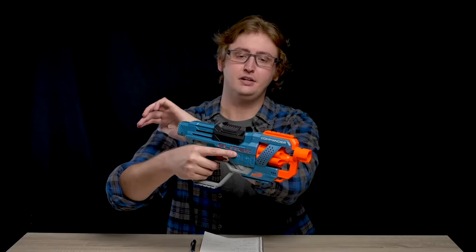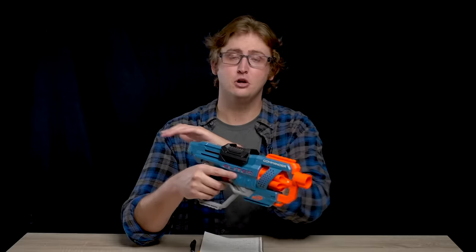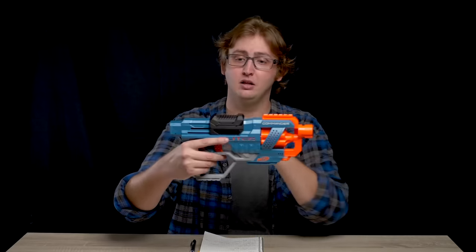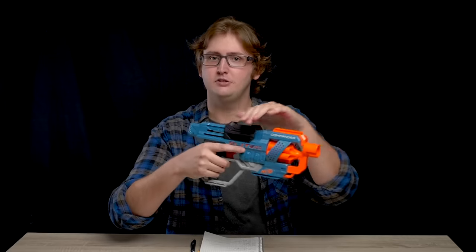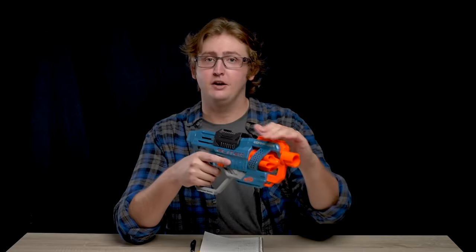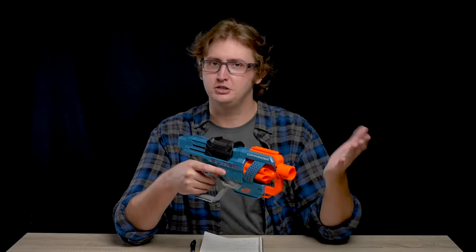Up top is the priming handle. This is a spring-powered blaster — pull back and let go to prime. It does have a spring return. The prime stroke is pretty smooth, and the power required to prime is in line with other Elite blasters on the market right now. I previously complained about the Echo's priming handle being kind of difficult to grip because it was pretty small. That's not the case with the Commander. It has a nice high groove in the back which you can run your hand into, making priming much easier. I could slam fire this repeatedly and my sweaty palms weren't an issue at all.